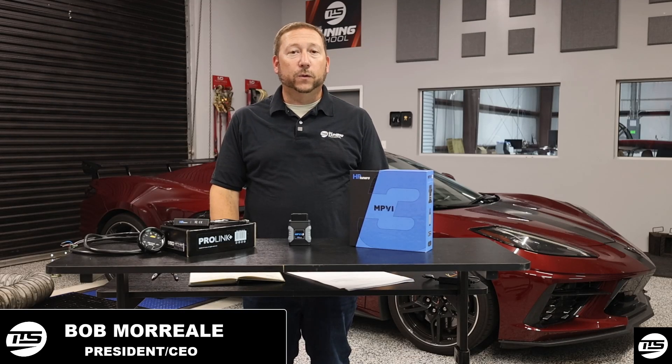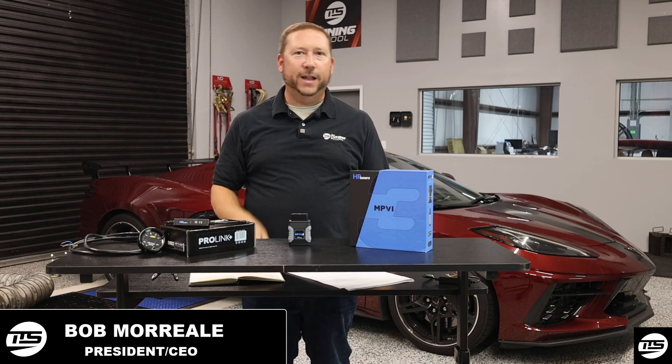Hey guys, it's Bob Moriali here with The Tuning School, and today I'm going to give you three things you need to know about the MPVI3 to get you started.